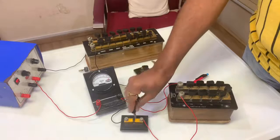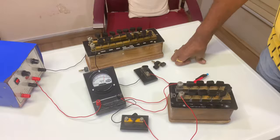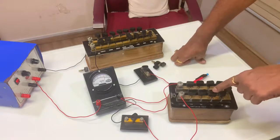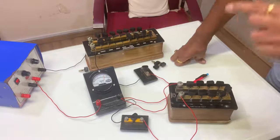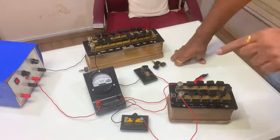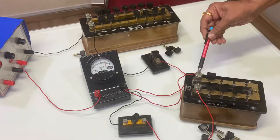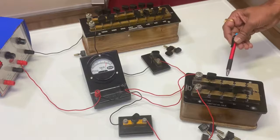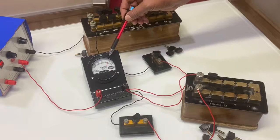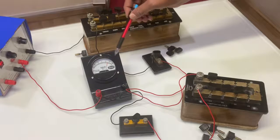Then insert key K2. Now, by adjusting the resistance in the small resistance box, obtain half deflection — that is, a deflection of 15 divisions. The shunt is adjusted such that the galvanometer shows half deflection of 15 divisions.